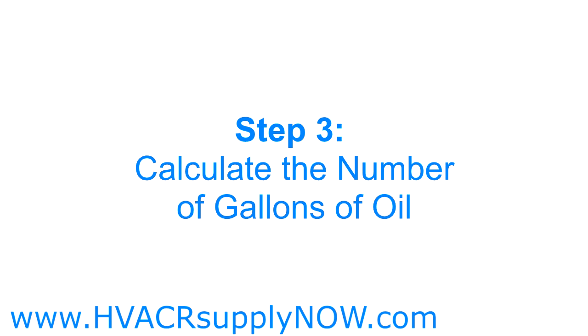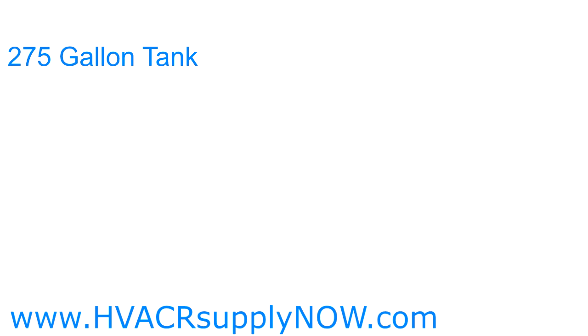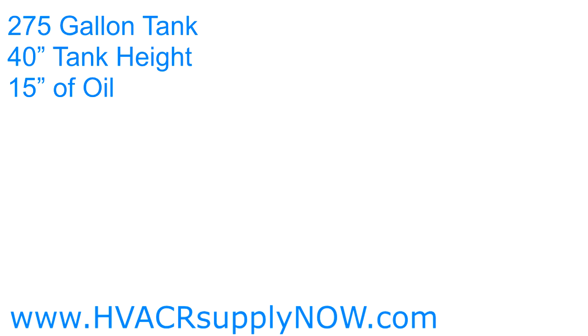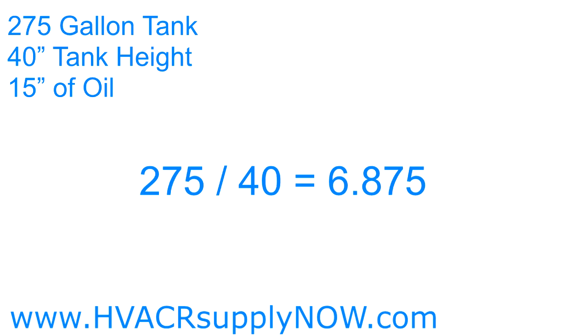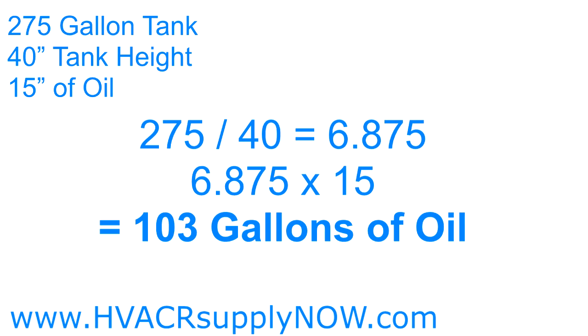The final step is to calculate the number of gallons you have in your tank. Take the tank capacity that you calculated earlier and divide it by the height of your tank, and then multiply the result by the number of inches of oil in your tank. Let's go through an example together. Say you have a 275-gallon tank that is 40 inches high, and you have 15 inches of oil in the tank. Take the 275 and divide that by 40 inches, and then multiply that number by 15. This gives you about 103 gallons of oil in your tank. See how simple it is?